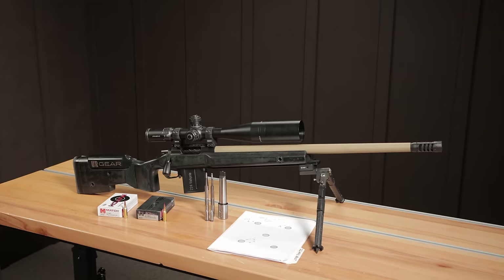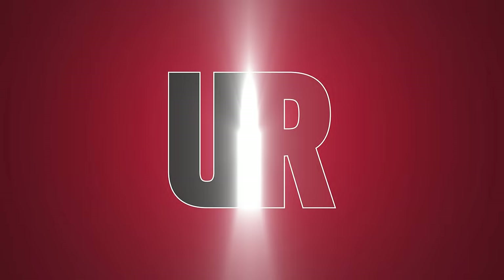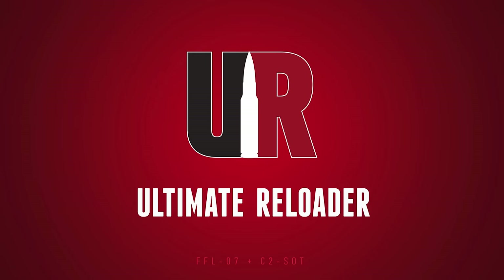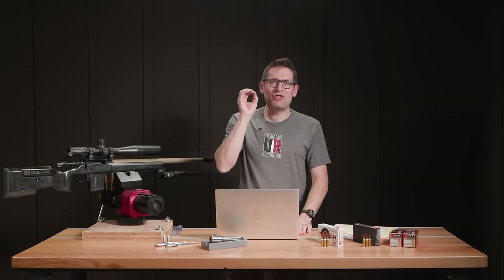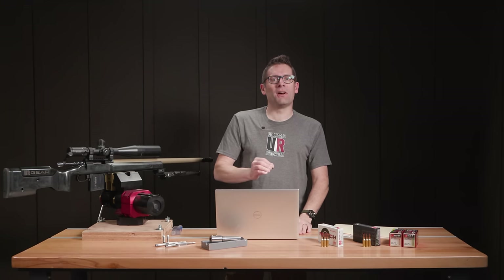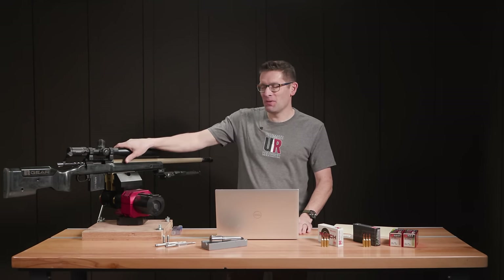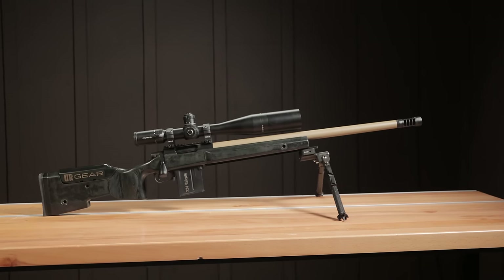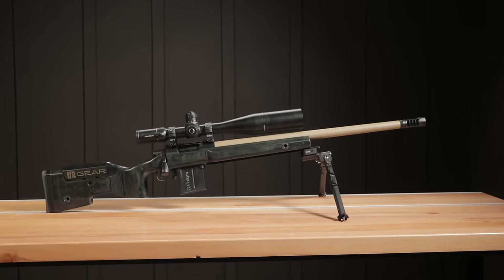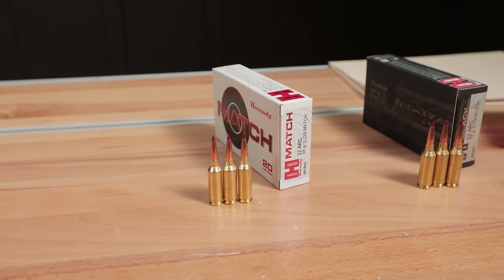It is 22 ARC time. In this video I'm going to talk about the build I just completed. I'm Gavin Gear from UltimateReloader.com. I just got set up and got hands-on with 22 ARC, and that's what I've got right here — the build that I just completed. I got my reamer on Friday and here's the rifle on Monday. Literally, this thing is awesome.